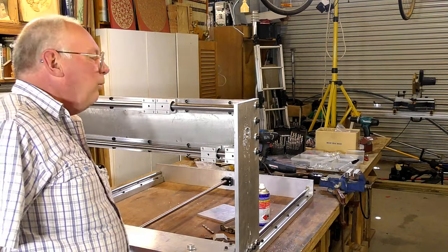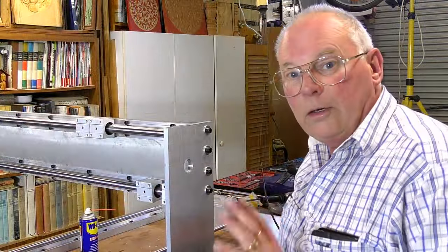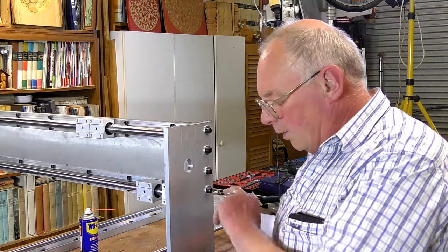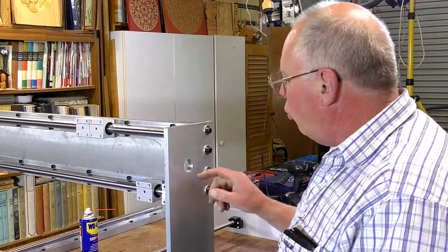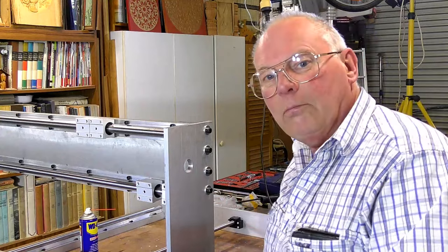Really it's as easy as that. A good tool to clean this up and give a really nice finish is a Dremel or something like a Dremel. You could use a round file, but I'm all for making it easier.